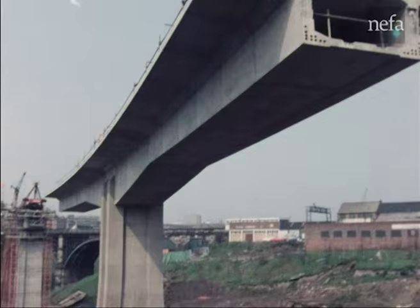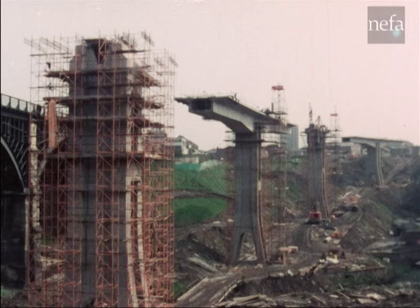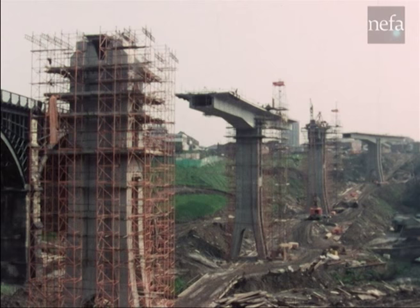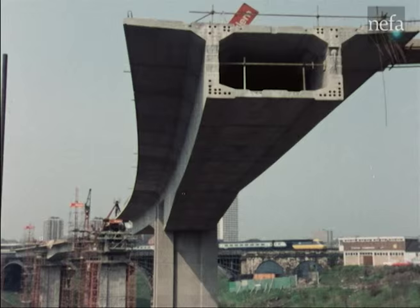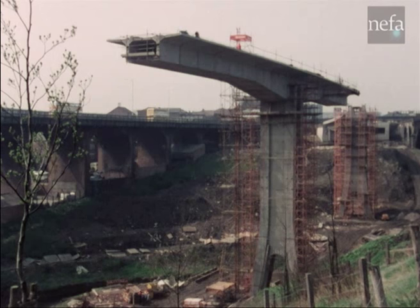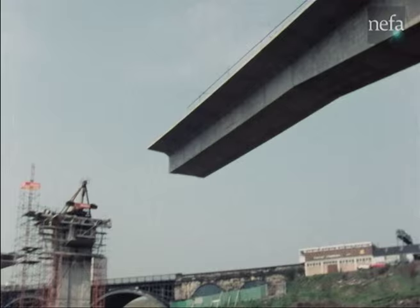Across the valley, four high-level double cantilevers were built to span the gap. Here, two are complete and one is about to start. The casting and erection of the individual segments required a sustained effort in high-quality engineering organisation and control. The constantly changing alignments, stresses, deflections and loads were calculated by computer for each step and monitored by the contractor and consulting engineers as work proceeded.